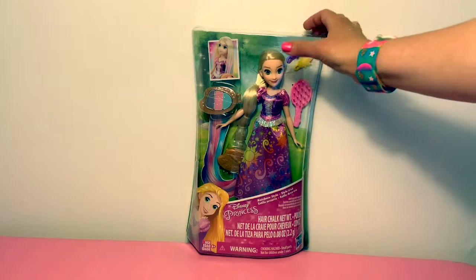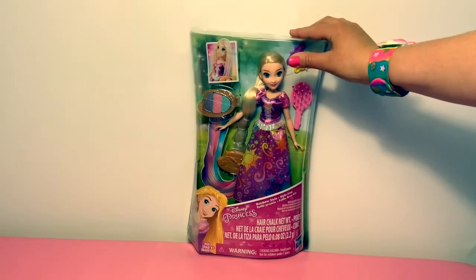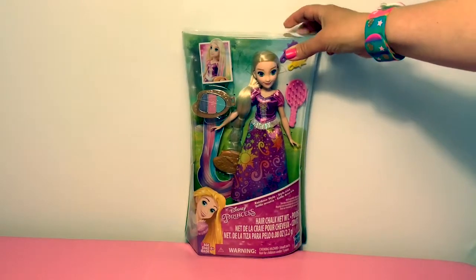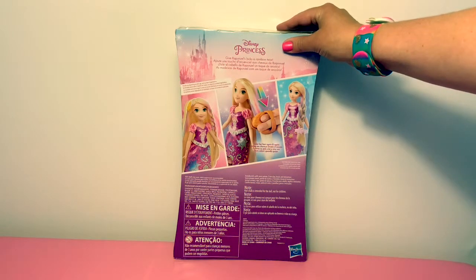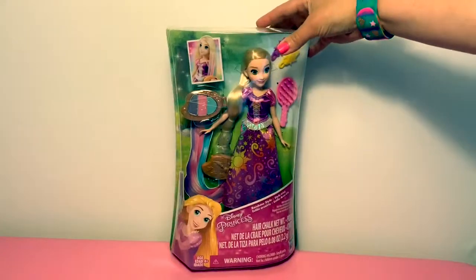Today we're going to open and play with this Disney Princess Rapunzel and she has rainbow style hair. Let's take a look at the box. With this Rapunzel doll, you can change her hair color with rainbow chalk. Now let's open the box.